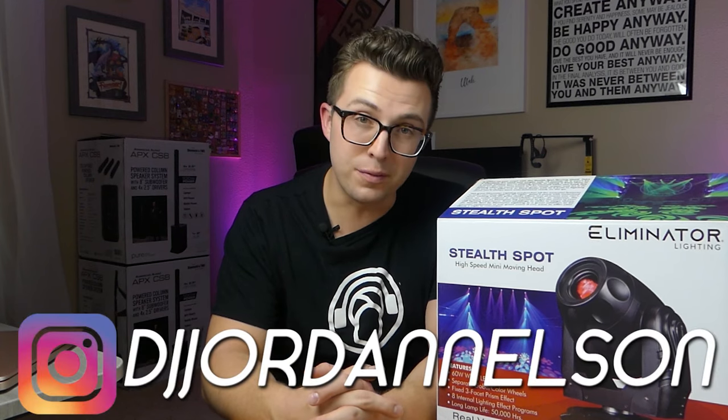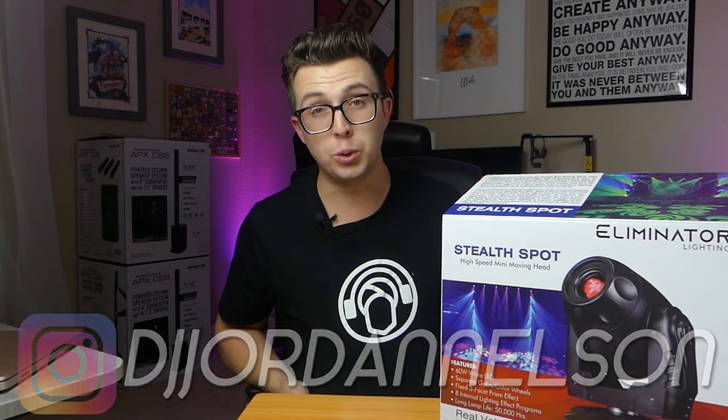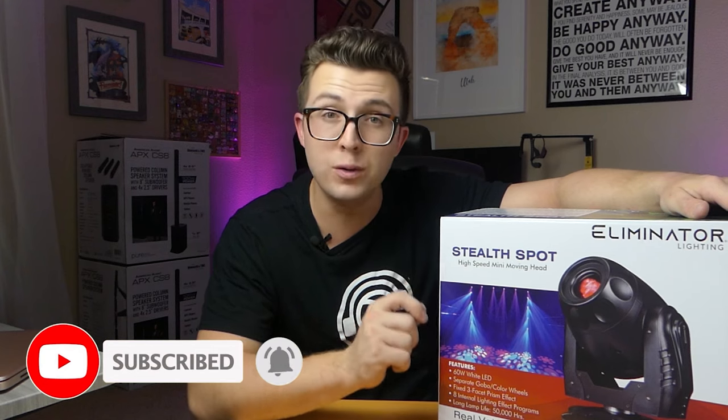What's up everybody? My name is Jordan from the FaZe Reviews YouTube channel, and today I've teamed up with DJ's Guru to bring you a review of this — the Eliminator Stealth Spot. It is an affordable but powerful moving headlight for DJs. It comes in under $500 and I think for that price it offers a lot of features and value.